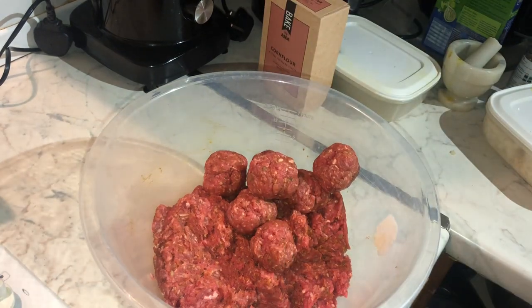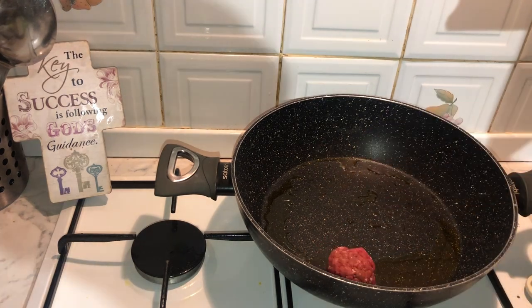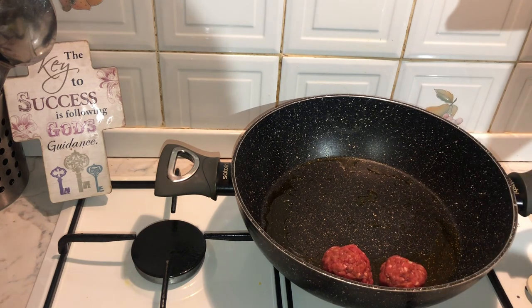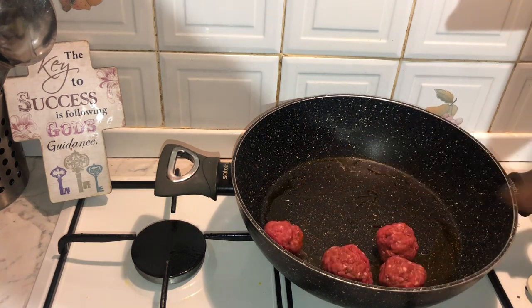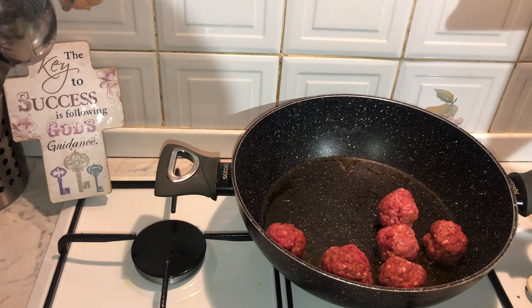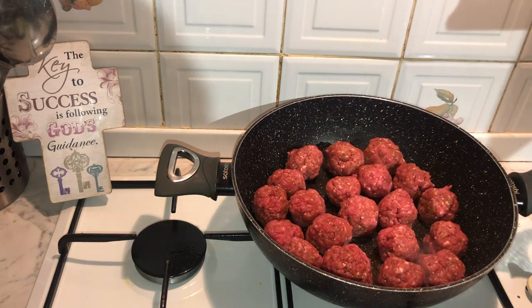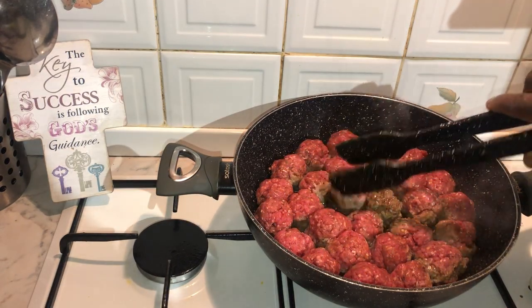I've added a bit of oil to my heated pan, and once the meatballs are ready it's time to start frying them. I usually fry the meatballs for about five minutes on each side, constantly turning them over until completely brown.